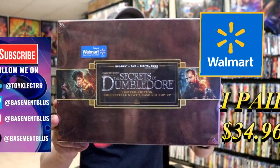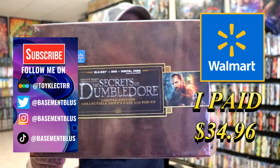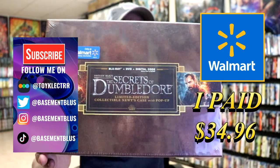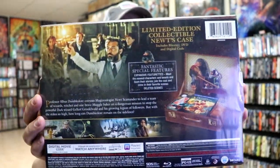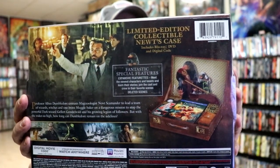So today I've received my order for the Walmart exclusive Fantastic Beasts and the Secrets of Dumbledore. This right here is the limited edition collectible Newt's case with a pop-up. Here's the front and here's the back. If you'd like to check out these special features you can go ahead and pause and do so. I'm going to go ahead and remove this from the wrapper and we can take a closer look at this packaging.